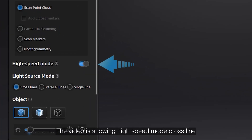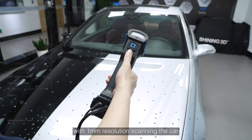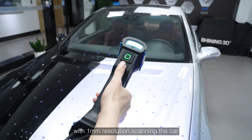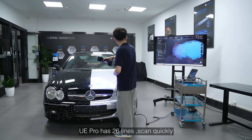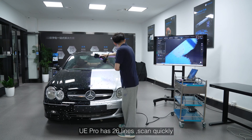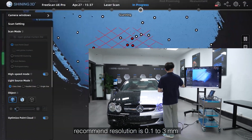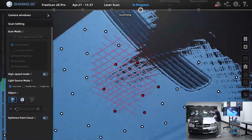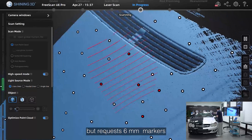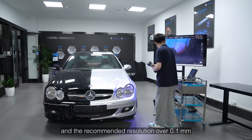The video is showing high-speed mode, cross-line with 1mm resolution, scanning a car. UE Pro has 26 lines for quick scanning. Recommended resolution is 0.1 to 3mm, applicable from small to big size objects, and supports high speed mode — but requires 6mm markers and recommended resolution over 0.1mm.